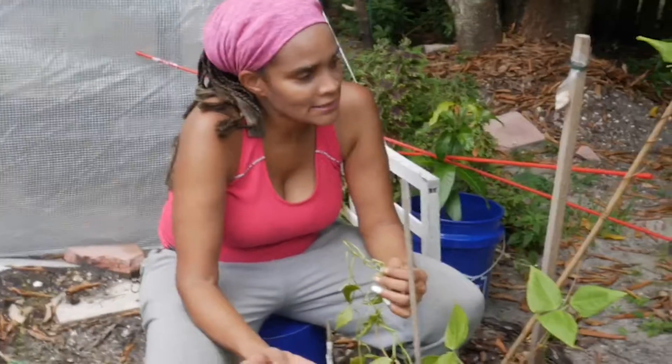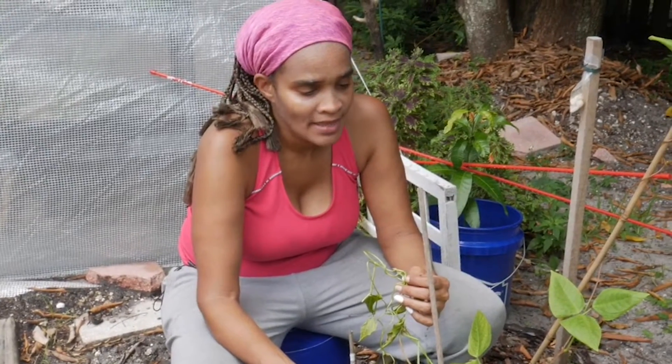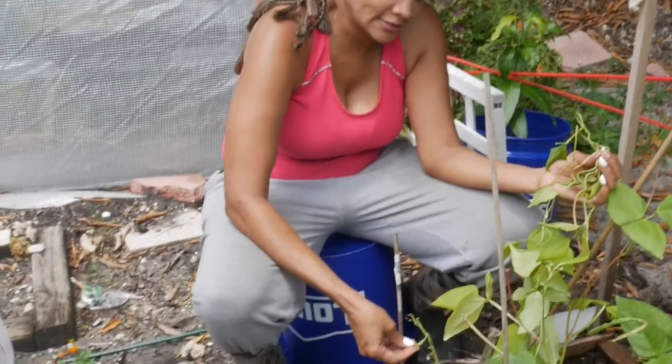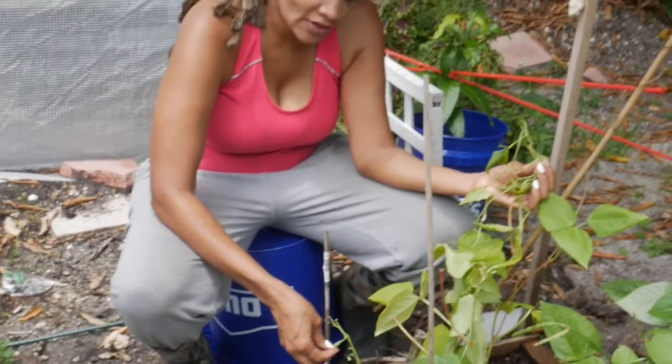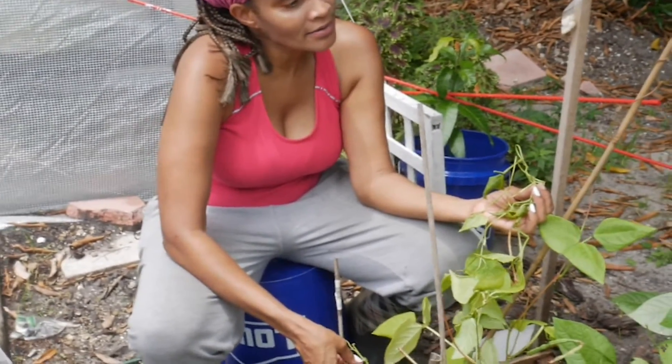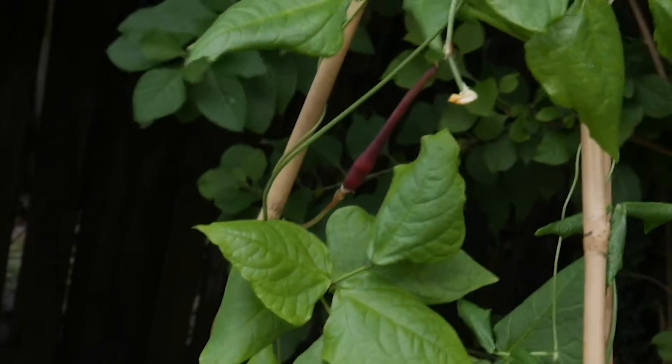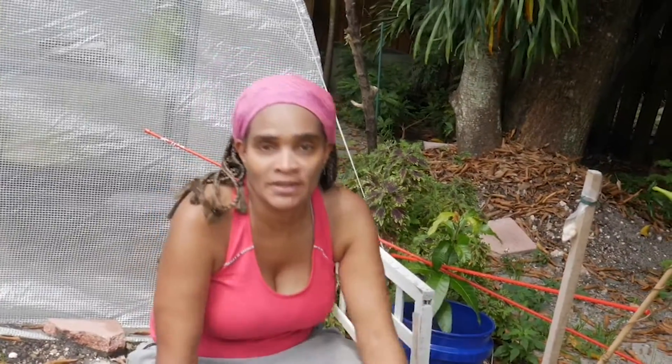I planted bean plants earlier in the spring — the smaller bean variety — and they grew really nicely, so I thought I'd plant some more. But then somebody told me about planting these purple beans, which are very good and tender. I planted them because they're native to hot zones, and crops have to fit the zone. I've never planted these before since I just started doing the pinch-and-penny gardening.